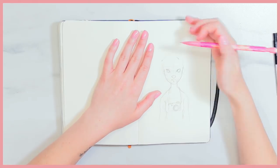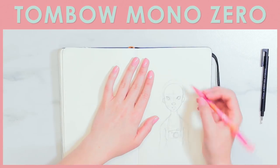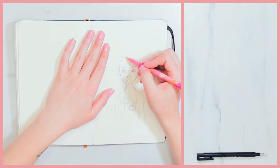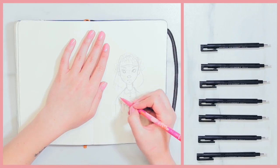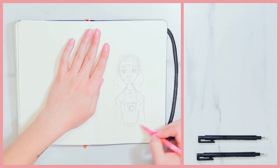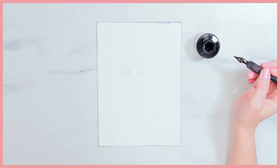The second thing on my list is the Tombow Mono Zero eraser. This is a retractable eraser — it's kind of like a mechanical pencil and it's so little and tiny. You can purchase refills for when you burn through it, which is awesome, and it's just so small but really easy to be precise and erase tiny little details.